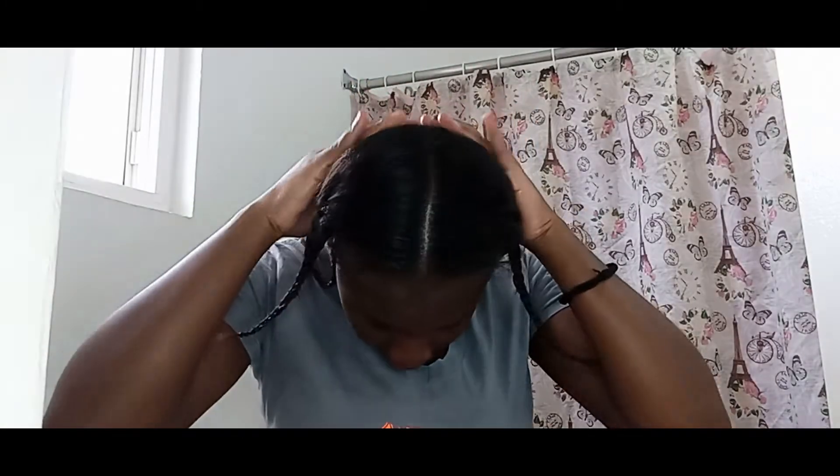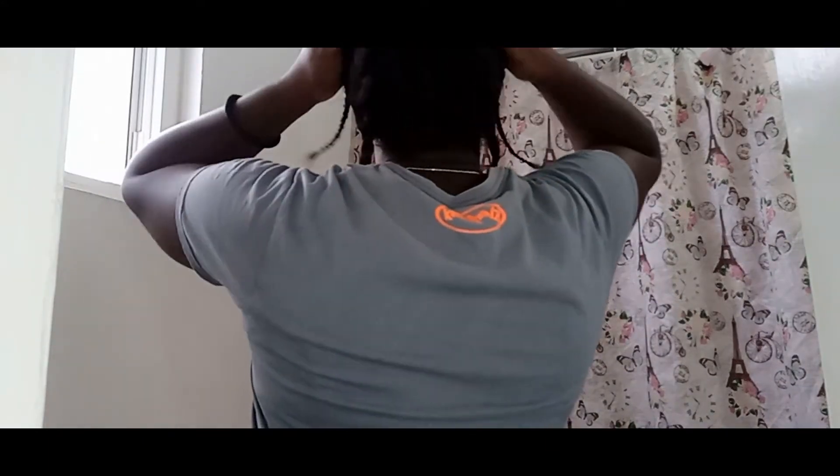Now that all sections are completed, I am going to be rolling under each plait, and then I'm going to be adding my durag over my head and placing my satin bonnet on top of that.